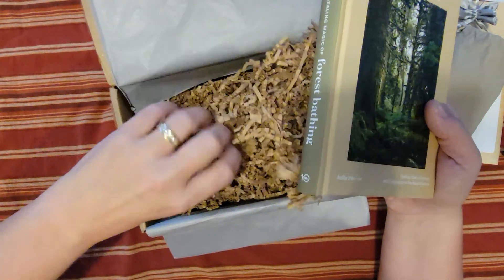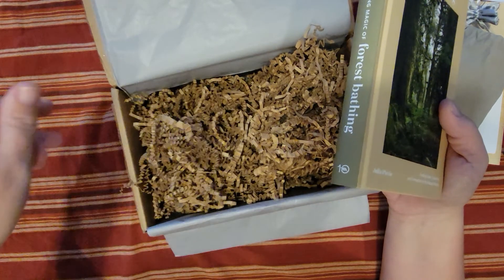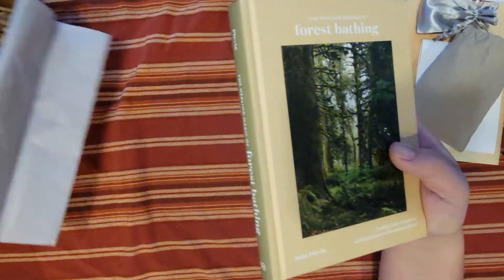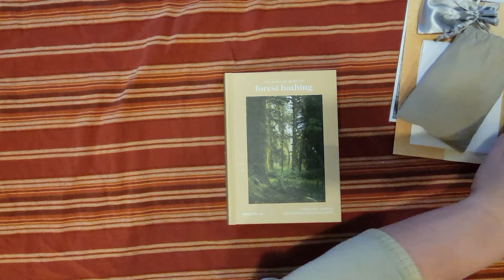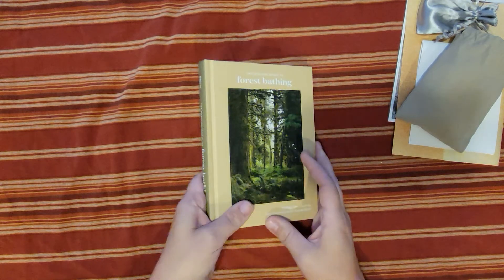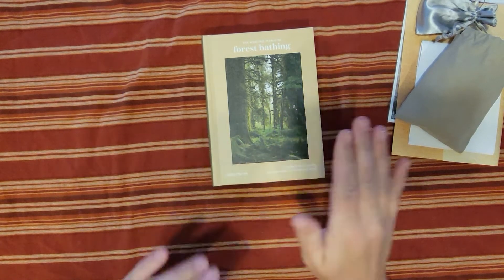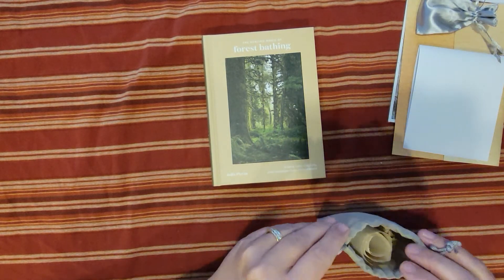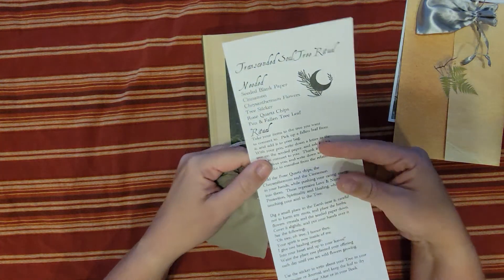This box is really cool because I like to be outdoors — as you guys know, I'm always camping or hiking. I like to be outside as much as possible. So, very cool! Let's go for the recap: we have the beautiful forest bathing book, the ritual bag and ritual kit, the crystals, and the beautiful locket.